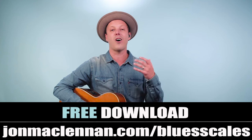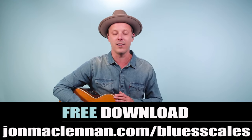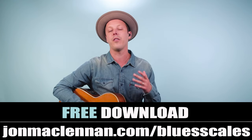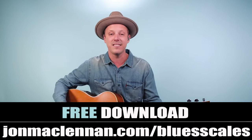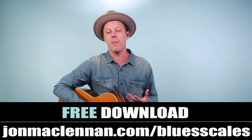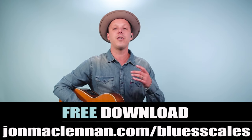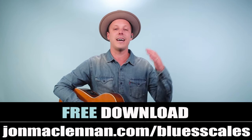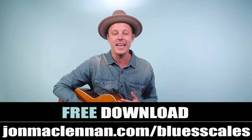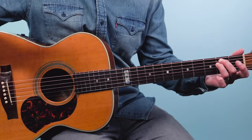Before we go on to level three, if you're new to the channel I want to give you a gift. I put together this awesome blues scale PDF guide showing you the five blues scale patterns I use to map out the entire fretboard. If you want to start playing licks and soloing over this progression, grab this guide at johnmcclennan.com/bluesscales — it's completely free.